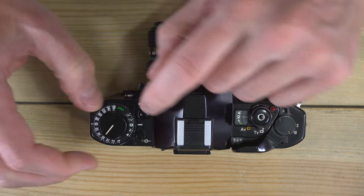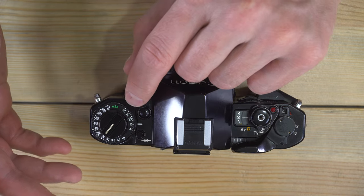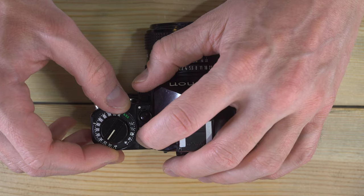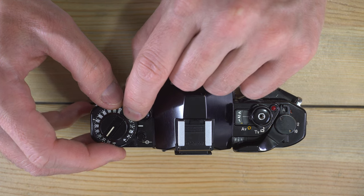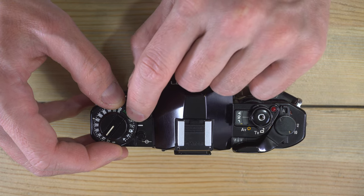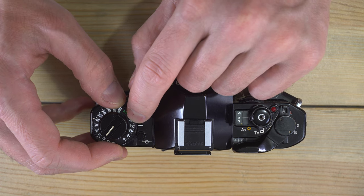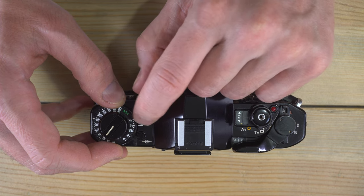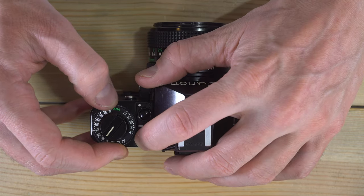In program mode, adjusting exposure compensation picks a different shutter speed and aperture for your compensated setting. In aperture priority or shutter priority, it adjusts the function you can't control. So in shutter priority at 1/125th of a second, it adjusts the aperture to cut the light in half. In aperture priority at f5.6, it adjusts the shutter speed to cut or double the amount of light.